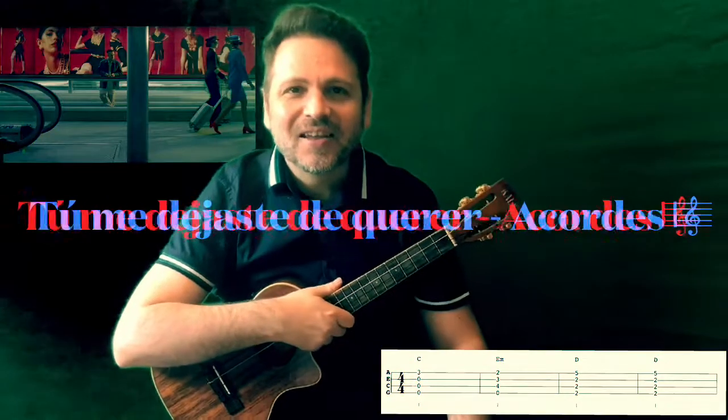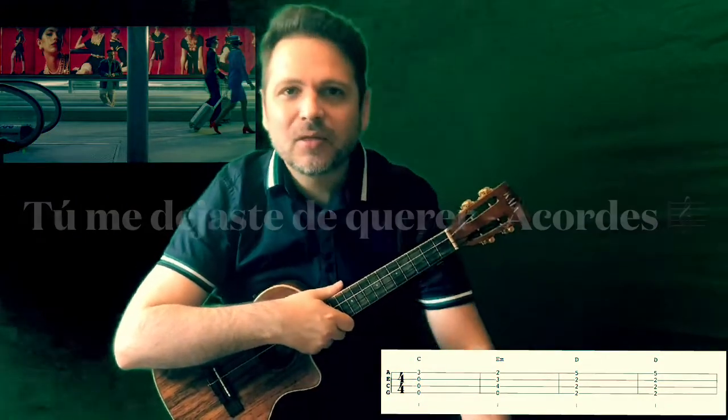Hello friends of the Ukelele. Today I bring you this famous song by C. Tangana, 'Tú me dejaste de querer'.